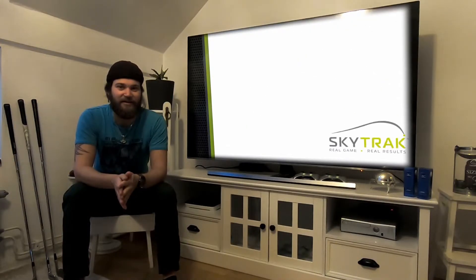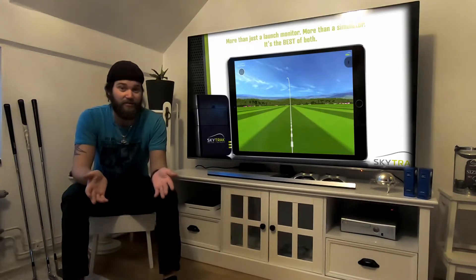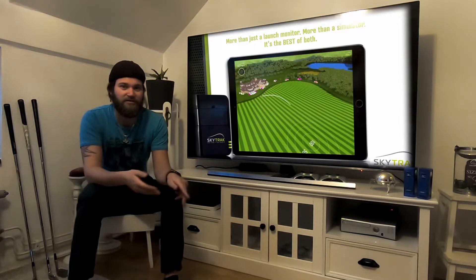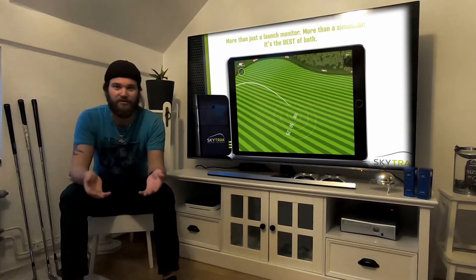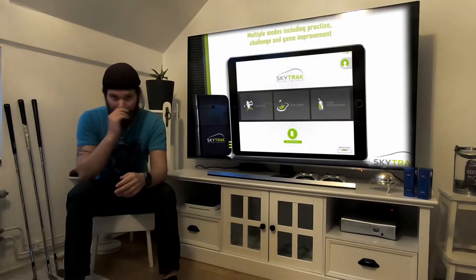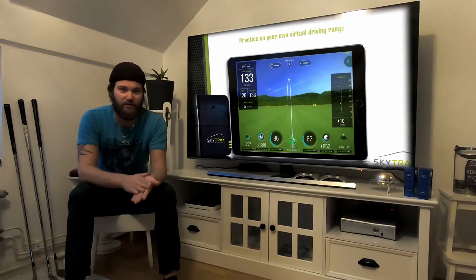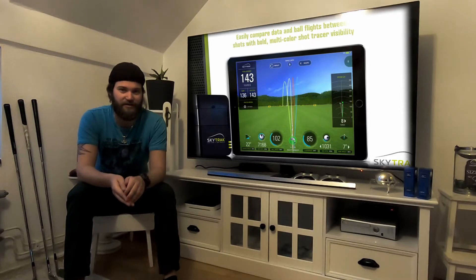I will be getting it in a few days, and when I get it I will of course do an unboxing video showing you what to get out of the package when you order it. After that I will also post a video showing you how to install it, all the software and how to set up the Skytrak.